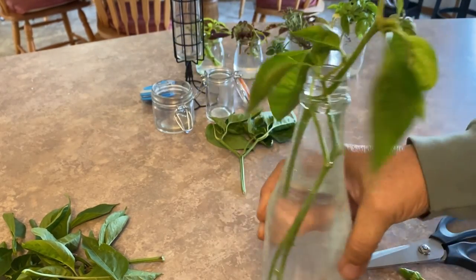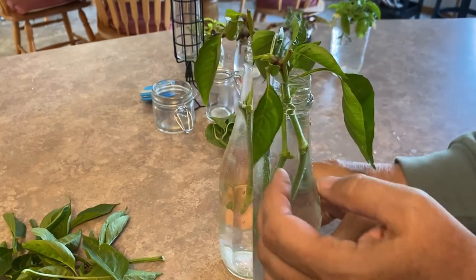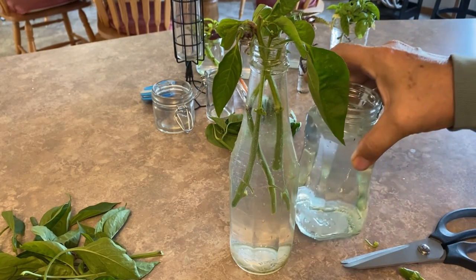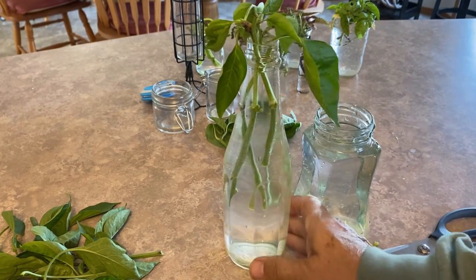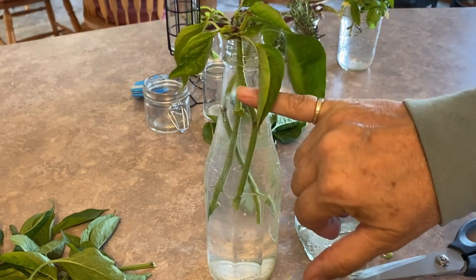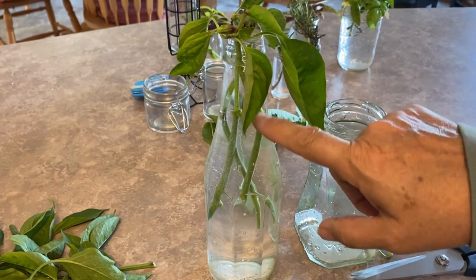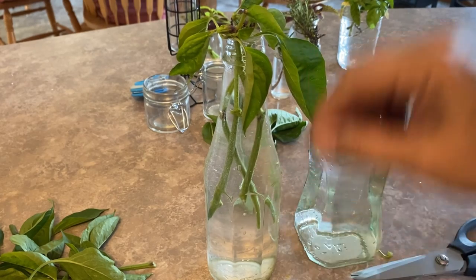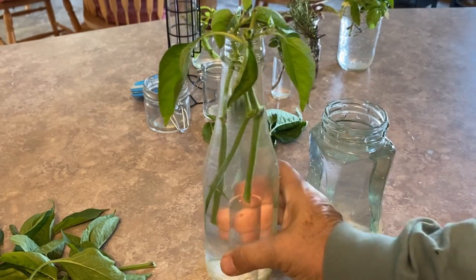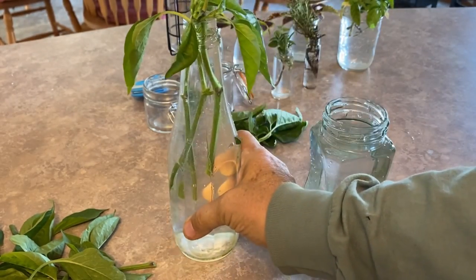I have three pepper cuttings set up here in the water. When looking at containers, I always try to go with a clear glass container, simply because you can keep track and watch the water level — you want to make sure the stems are staying underwater. The cuttings will suck up quite a bit of water as they are trying to root themselves, and you can also watch how the rooting is going when you have clear containers.